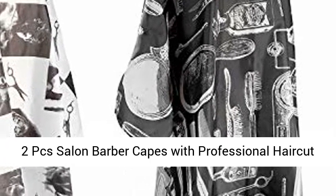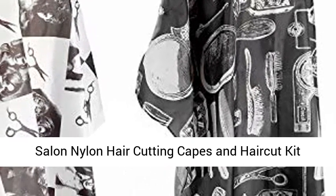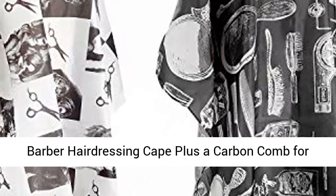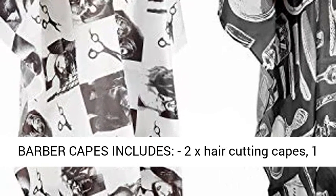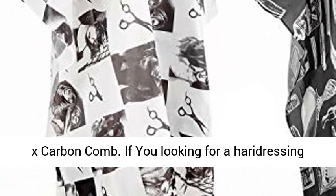2 PCS Salon Barber Capes with Professional Haircut Salon Nylon Haircutting Capes and Haircut Kit, Barber Hairdressing Cape plus a carbon comb for the home salon and barbershop. This salon barber capes includes 2x hair cutting capes and 1x carbon comb.